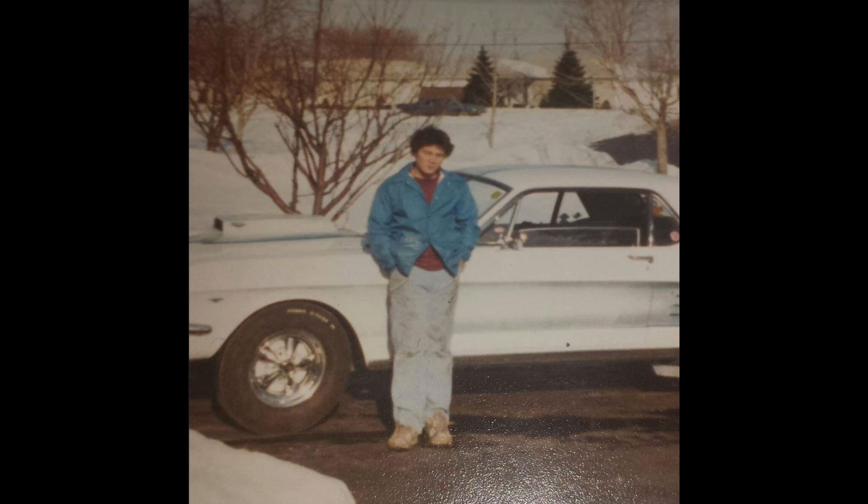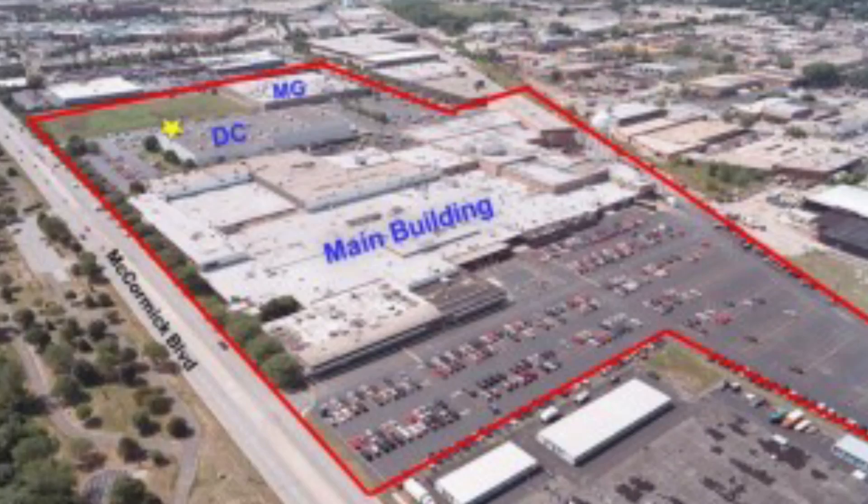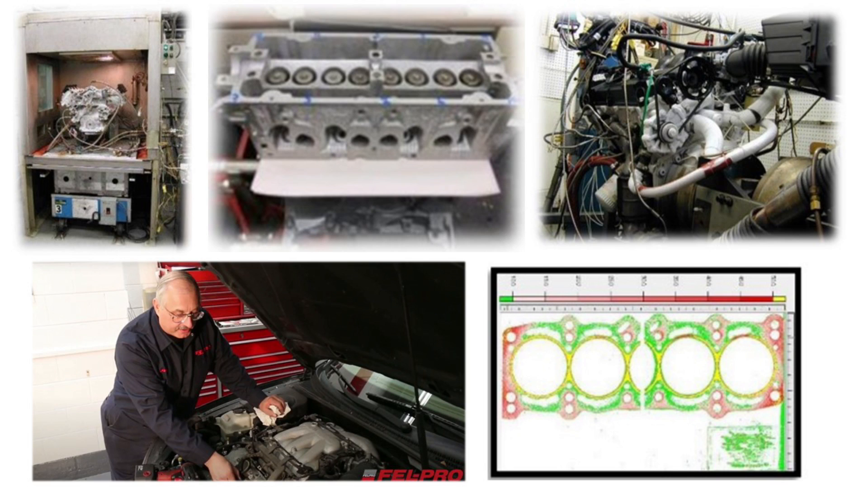82% of all technicians use Felpro gaskets, including me. When I was 16 I rebuilt my first engine — a 289 in my '66 Mustang. I knew nothing about engines but I do remember buying the Felpro engine rebuild gasket set, and it had everything I needed to do the job. After rebuilding that engine and many more since then, I've learned a great deal about engines and sealing surfaces, and it's easy to see why Felpro is the industry leader in gaskets and sealing solutions for the aftermarket.